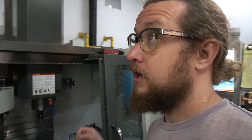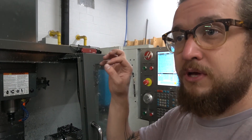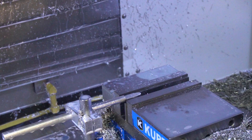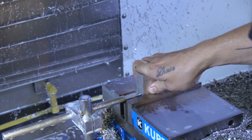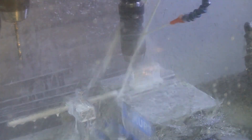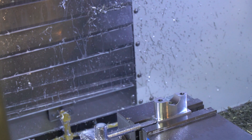Additionally I'm going to be making some fixturing for it, but I'll get into that later. First I'm going to load up some material and run my first program, which is the bottom half. Each of these parts is going to require two operations. First I'm going to hog out the majority of the material, leaving a bit on the bottom that is essentially sacrifice material — it's not actually part of the part. I'll remove that in the second operation, but it gives me enough material to hold in the vise without it interfering with the tools.